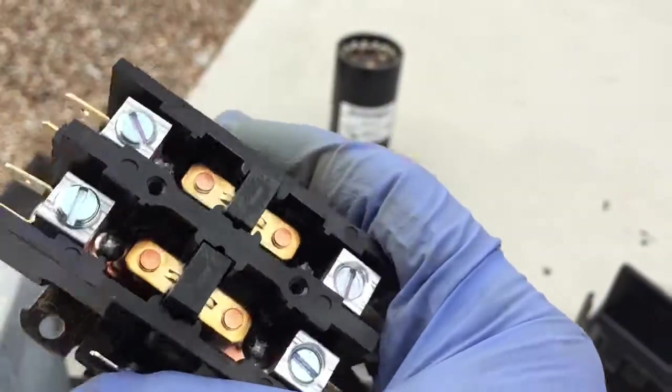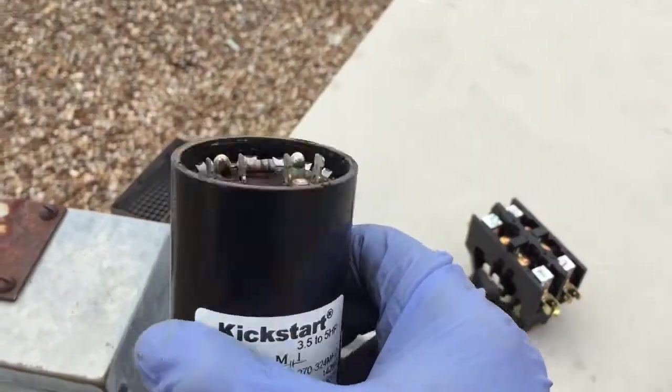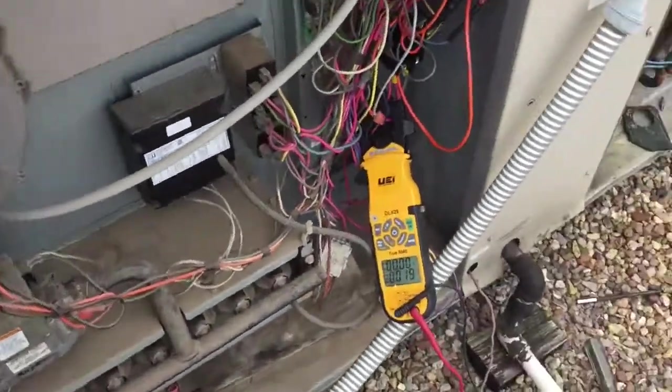The contactor was a little heated, so it's a start cap. Right now, turn it on.